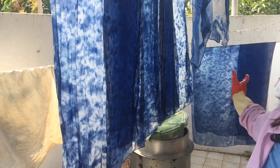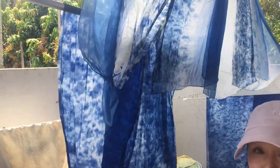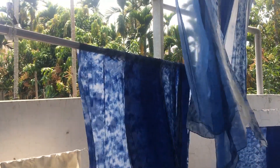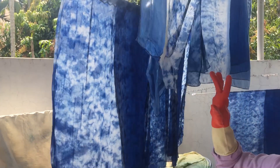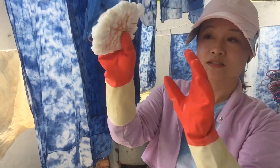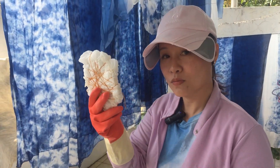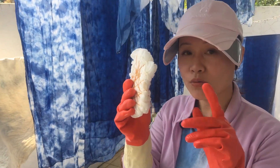This old scarf here is already halfway done, and I just washed it once. Later on, it will be followed by another process to dye it a second time, and this is the textile when I was tying it. And now we are going to put it into the liquid.